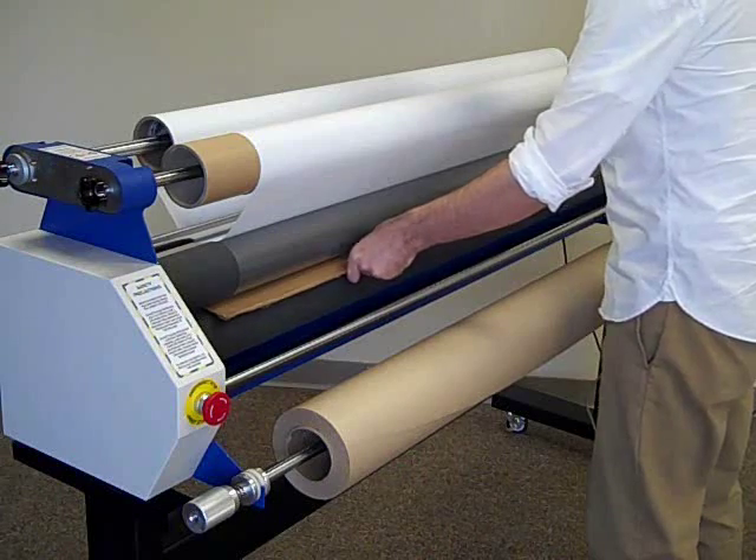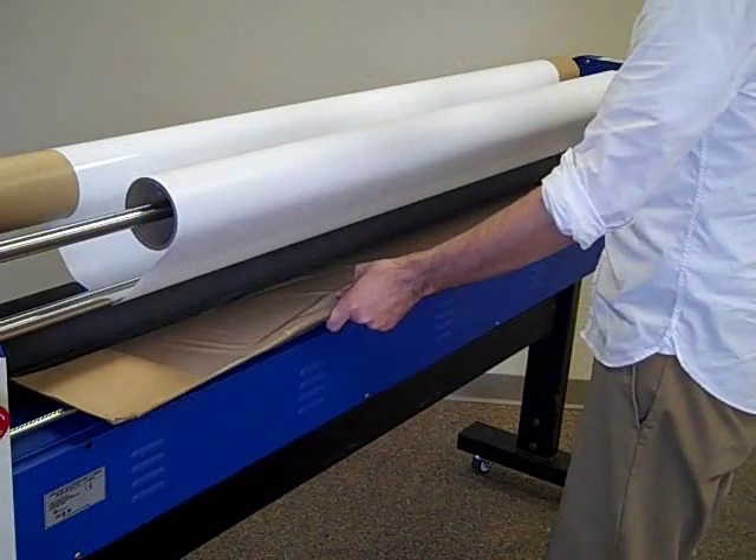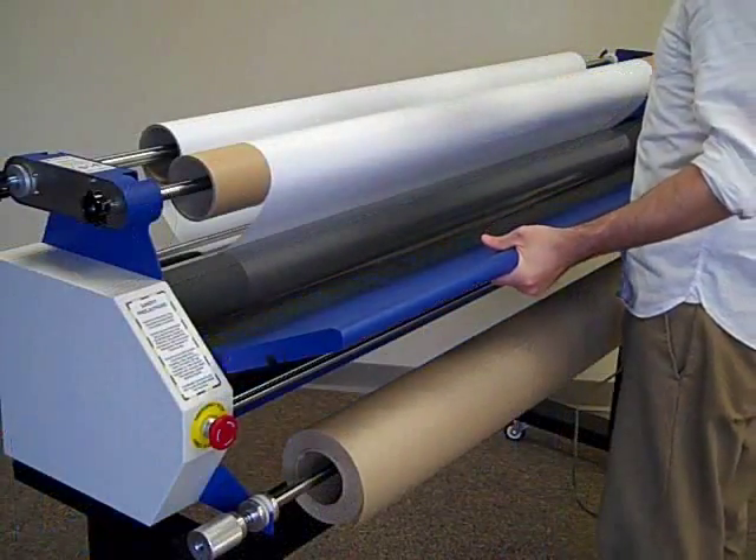At the back of the machine, pull the board clear of the rollers. Replace the media tray and roller guard.